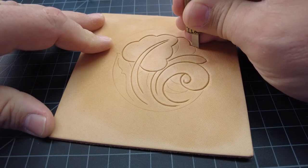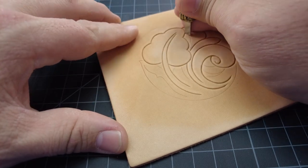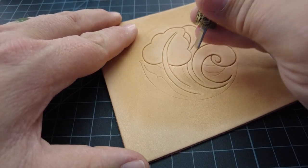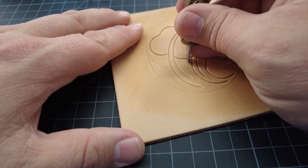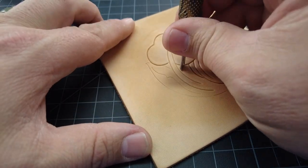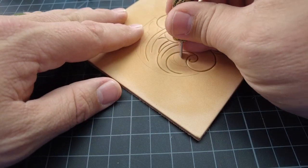The awesome part of this is it's a very simple pattern — lots of big, bold stuff, not tiny little detail flowers. It's a good one to practice on because you can do it relatively quickly. And I don't have to stick my tongue out of my mouth too much.